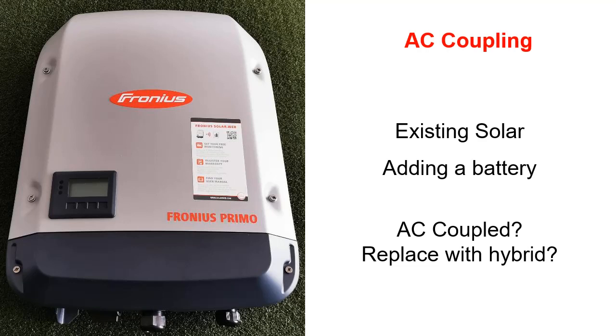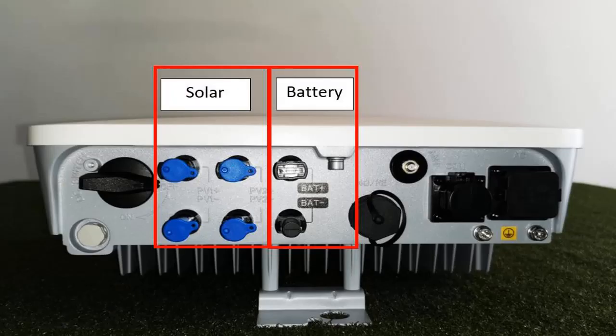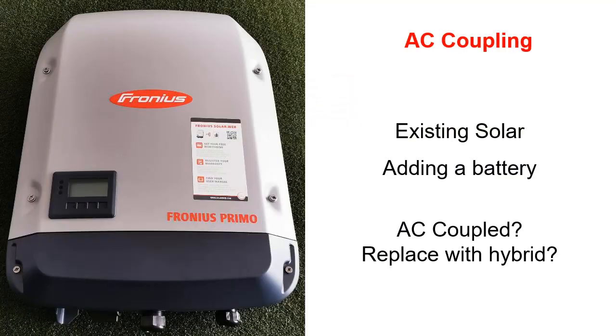The inverter, like the one pictured here, may be tossing up whether they want to replace that inverter with a hybrid inverter, which we will come to — an inverter that can connect both the battery and solar panels — or whether they keep what they've got separate and just add the battery AC coupled with another inverter.